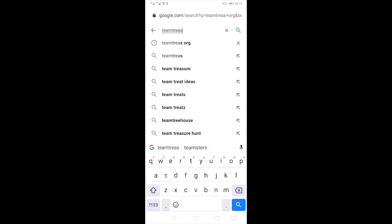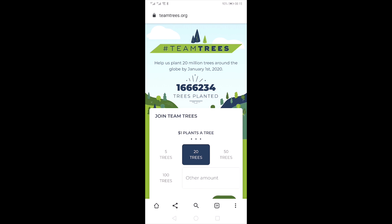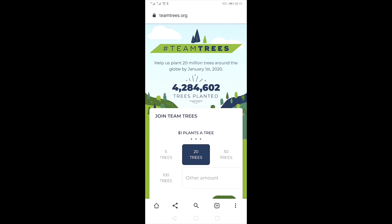Welcome back to Just Random Things. Today we will learn how to grow a tree from a cutting. A bunch of YouTube creators recently released a massive collaboration with the aim of planting 20 million trees by 2020, so in the spirit of this exceptional cause, I thought I would put my own twist on it.